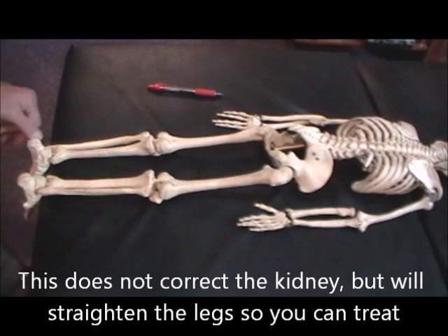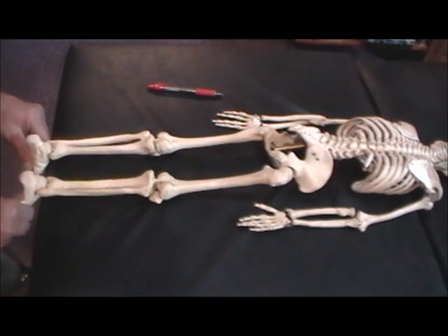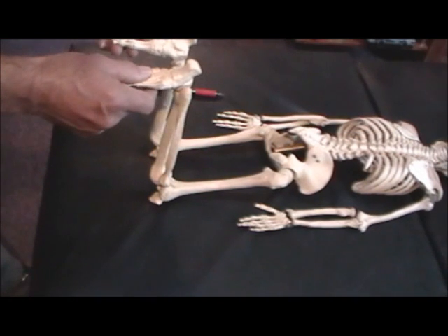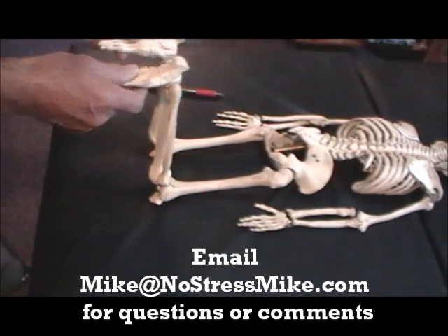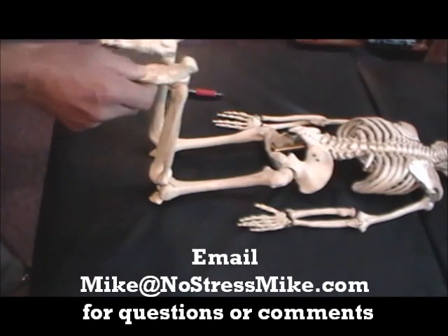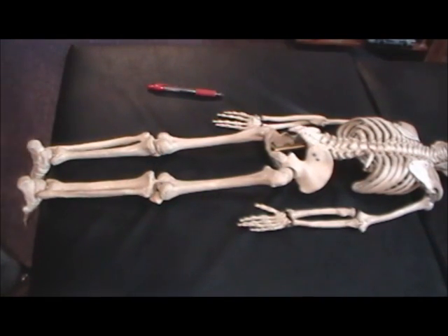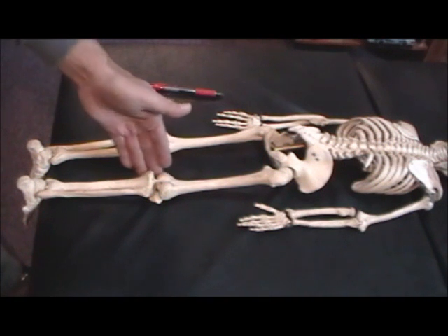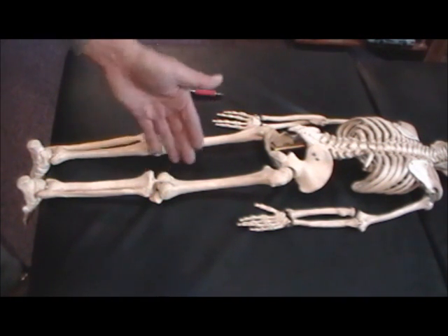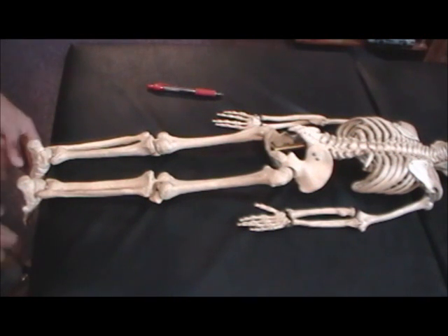The same thing applies on the left side. Now let's say the right one is short. You pick it up and it turns out to be the long one. Then you bring it back down and it's short again. Bring it up, it's the long one. Down, it's the short. In that case, you take the short leg and turn it. You put your fingers on the inside of the knee and go in a downward motion. That will straighten it out.